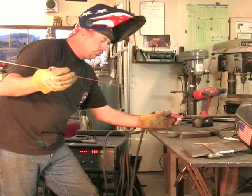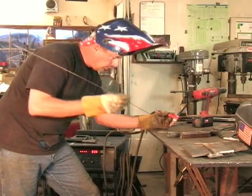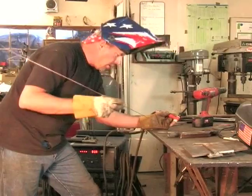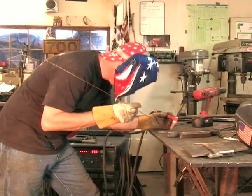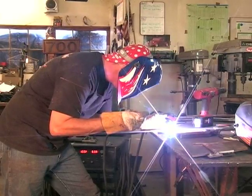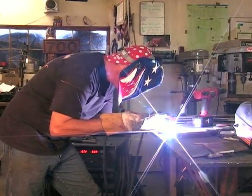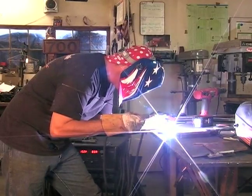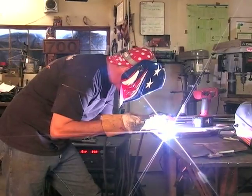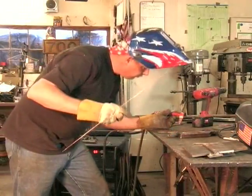When you start with a TIG, you also want to heat up your metal. You drop in metal, you work it around until you get the consistency you want, and you drop more metal in. And that's enough for now.